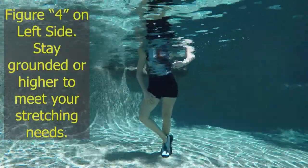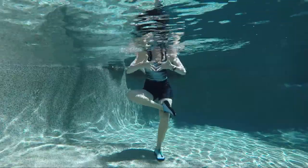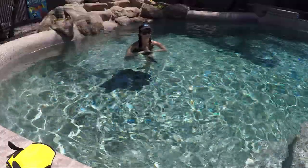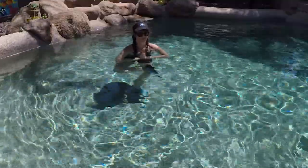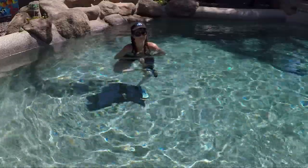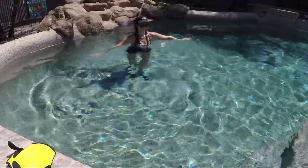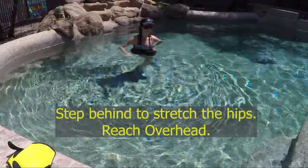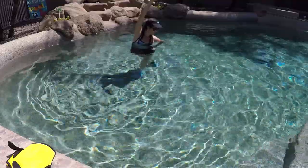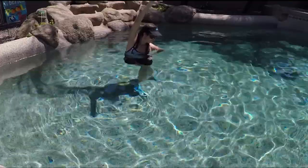Step in and do the figure four on the left side — cross the feet at the ankle for a little less stretch, or go a little higher for more. Use prayer hands to stretch the wrist and stay grounded. If you want to add the overhead stretch, feel free; otherwise use hands to hold the wall or scull the water. Then step behind for the side stretch — an overhead reach is optional. Static stretch or use the hands as needed.